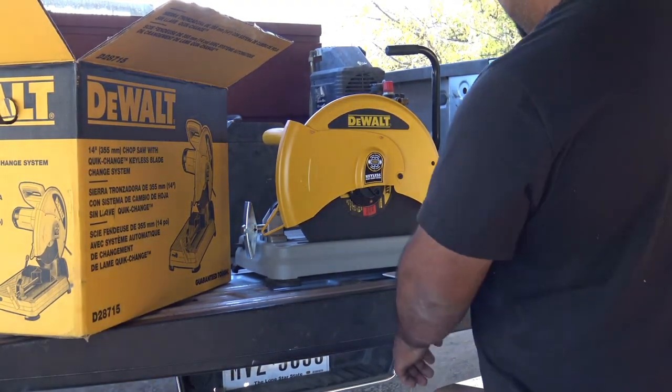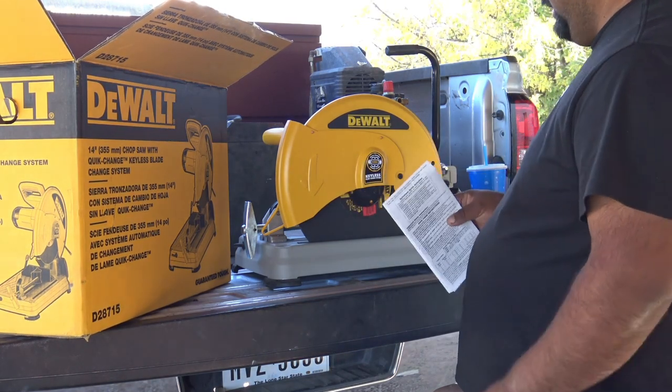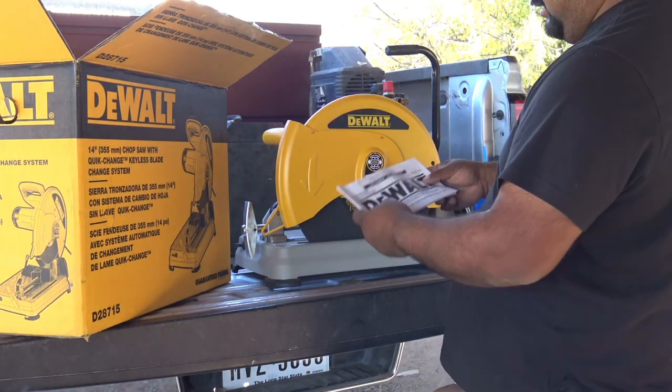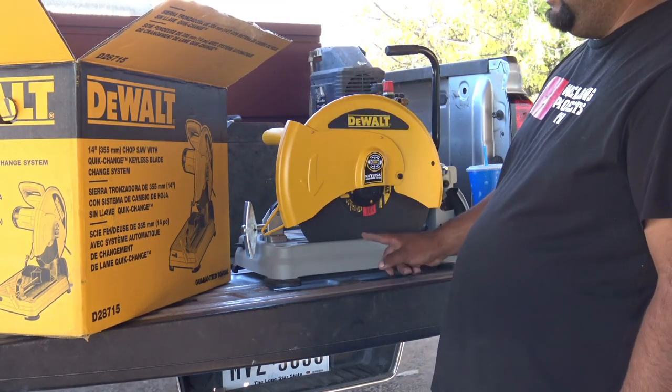The reason I bought this one is because this is the one I use at my job and I actually like it. So I decided to buy one for myself. It comes with the blade already, which is good because I wasn't sure if it did.